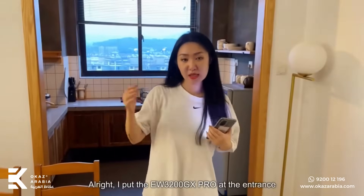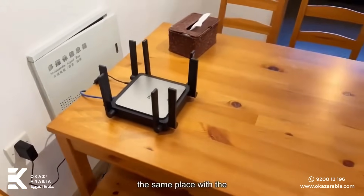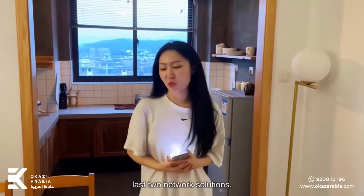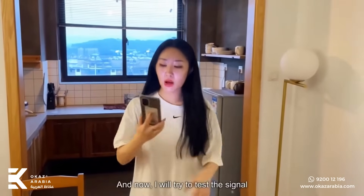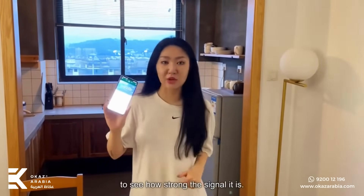Alright, I put the EW3200GX Pro at the entrance, the same place as the last two network solutions. Now I will try to pass the signal to see how strong the signal is.